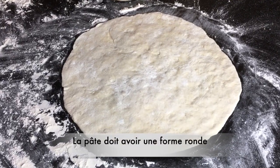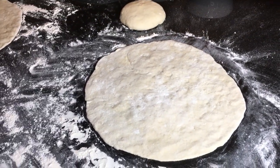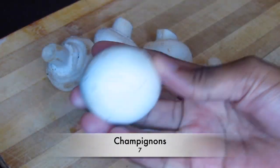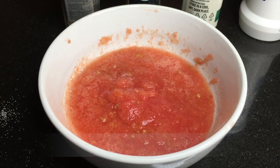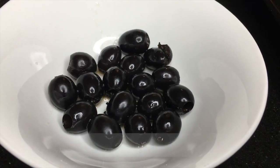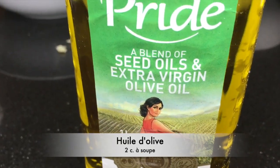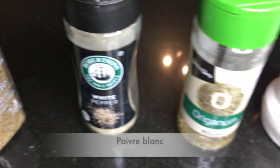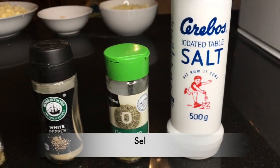My pizza dough is in good shape. I'm going to reserve that for later and now I'm going to show you the ingredients you'll need to garnish your pizza. The ingredients you'll need are mozzarella cheese, emmental cheese, white mushrooms, smoked chicken, fresh tomatoes that I grate, black olives, and olive oil. For the spices, you're going to need dried thyme, white pepper, dried oregano, and some salt.